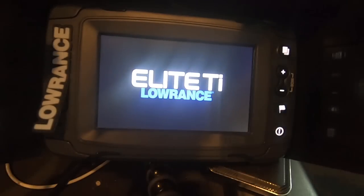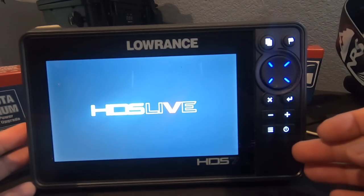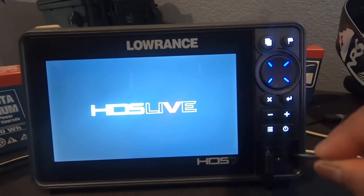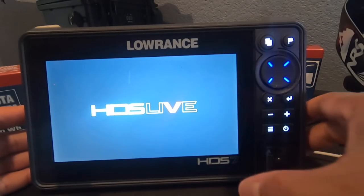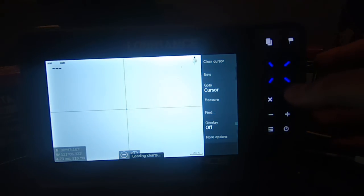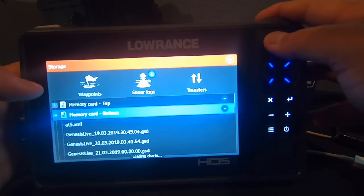That takes care of that. I'm going to take this card, turn off the old fish finder, and hook up the new one. All right, let's turn the new unit on. I'm going to open up this flap right here — you've got to use your fingernail to pop it open; it's not like a rubber flap on the old one, this door is held by magnets. I'll take the card and pop it into the bottom slot, because the top slot is holding my maps card. I'll wait for it to load the charts, hit accept, then go to the main menu and go to Storage, then the bottom card.